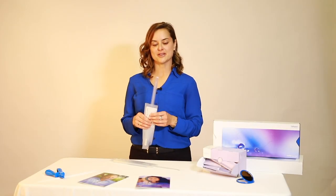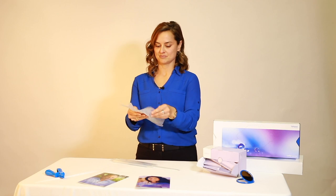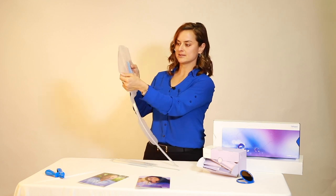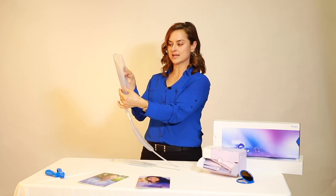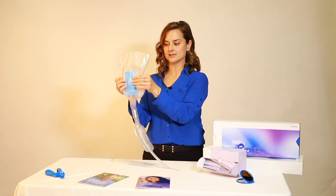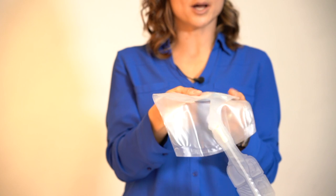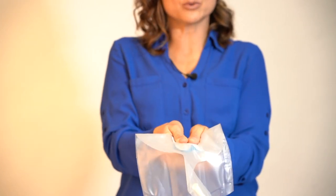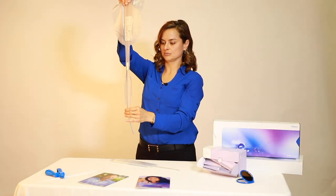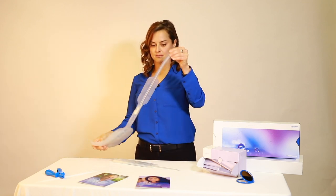The Lofric HydroKit catheter is our all-in-one kit that has instant activation. I'll demonstrate two different ways that the sachet can be released. This is a salt solution sachet. It's important to have the salt water in the bottom half of the packet, then fold the packet over, trapping the salt water in the bottom half, and give a quick squeeze using your two thumbs. The catheter is fully coated and ready for use.